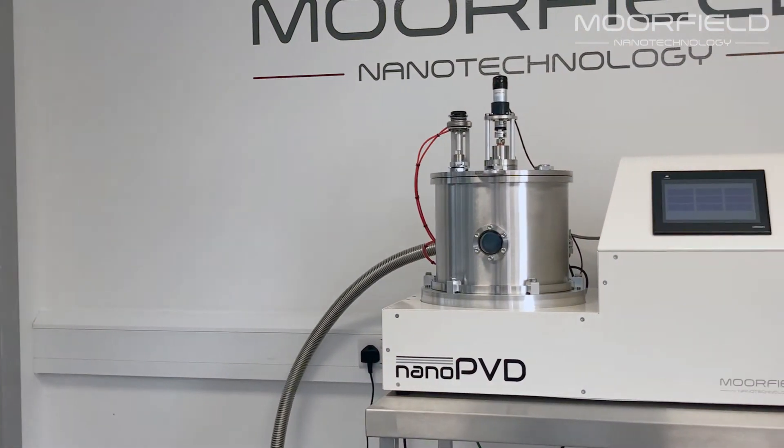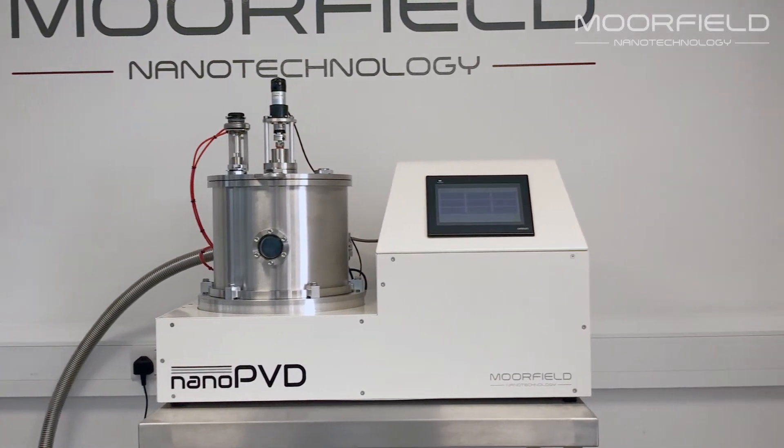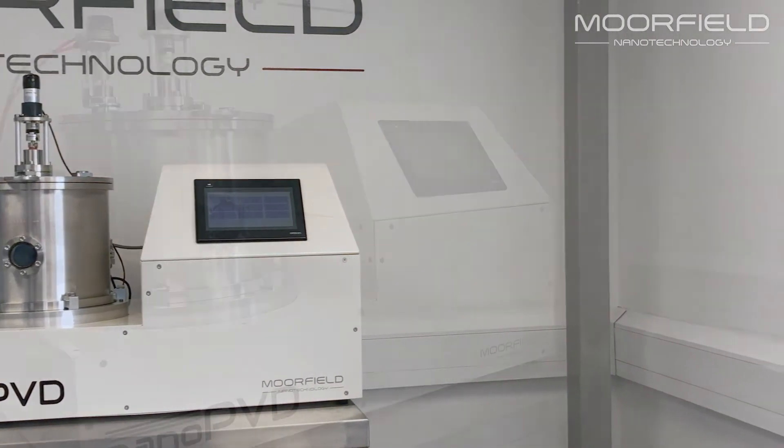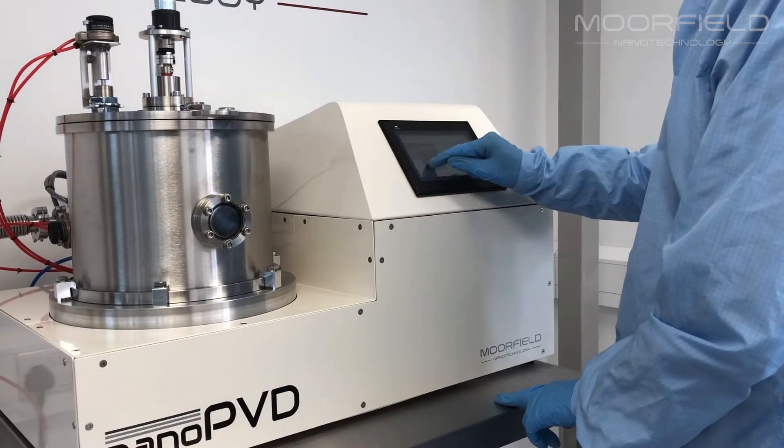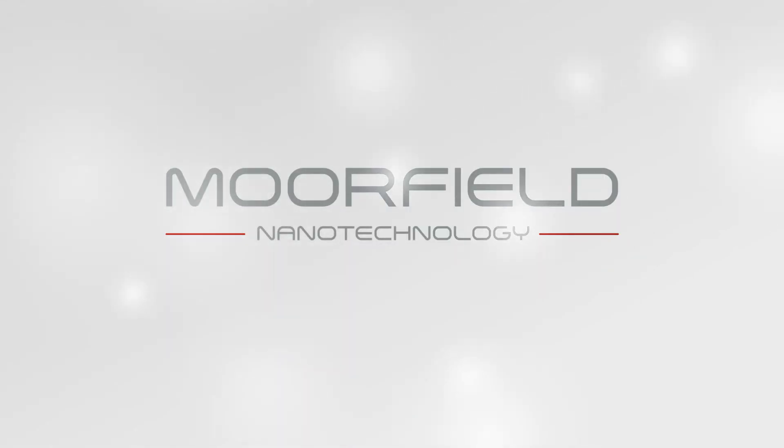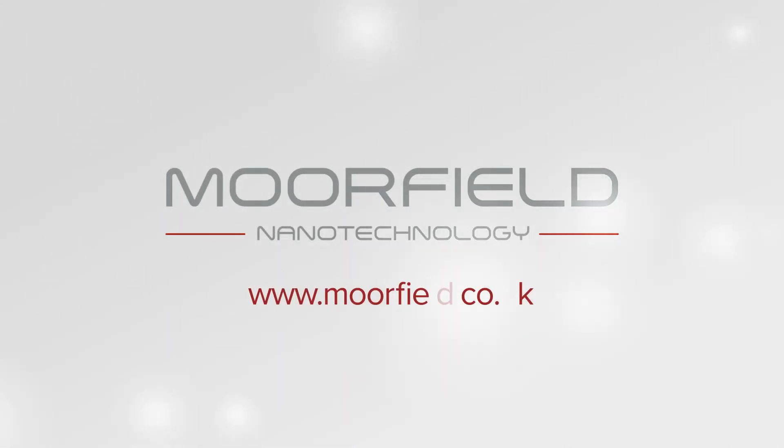All nano PVD tools have minimum service requirements, are quick to install, easy to maintain and are fitted with comprehensive safety features. For more information or to discuss your project, please contact us today.